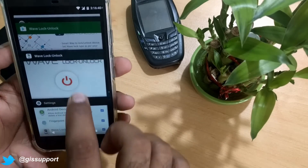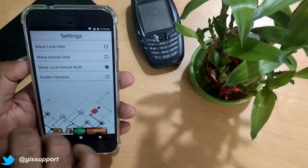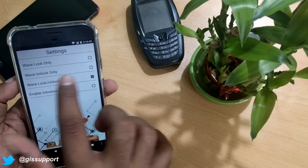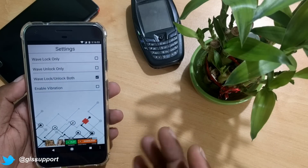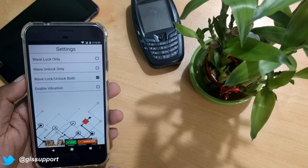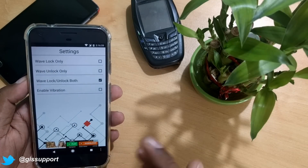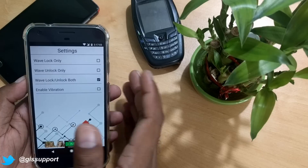Go to the application and go to the settings. There are options: wave lock only, wave unlock only, or wave lock and unlock. Note that the unlocking feature will only work if you have not set any pattern or password — otherwise it will just ask for your password again. To use this feature completely, you should not be using any kind of locking mechanism. But wave lock is simple and you can always use that.